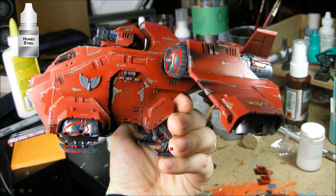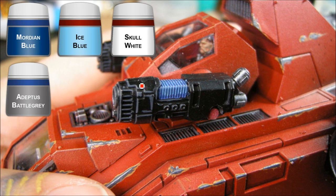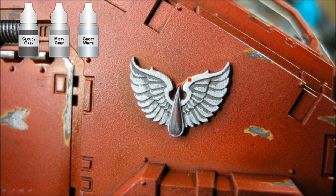For the headlights, just a little Iyanden Darksun ochre — nothing fancy, no extra highlights. For the black areas including the bolters, just a little Adeptus Battlegrey on the lines. For the plasma coil, it's a Mordian Blue base coat, a little Ice Blue, and then Skull White just along the edge — the Ice Blue runs down the middle and the Mordian Blue sits at the bottom.